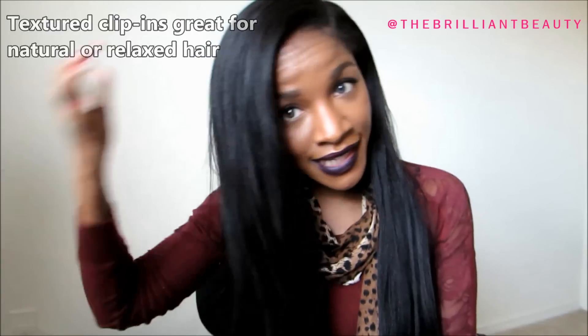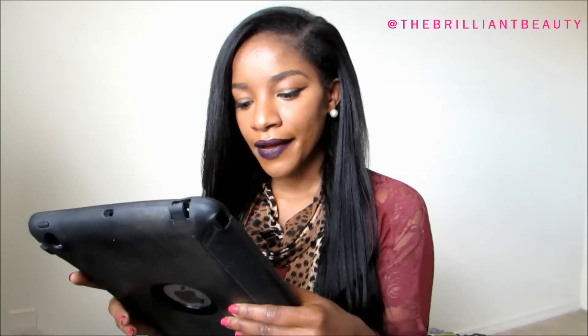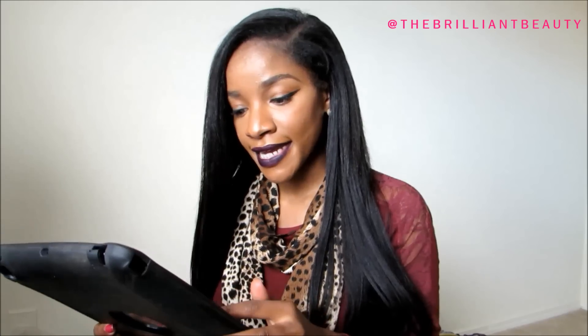My natural hair is straightened and out, and I have a deep side part today. I got the Light Yaki texture in a 1B color, 20 inches. It's very long — this might actually be a bit more than 20 inches, it is very, very long.